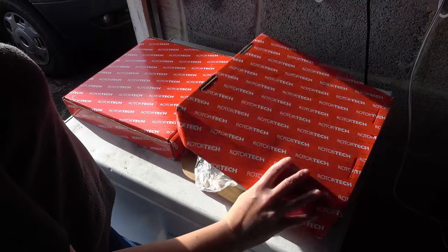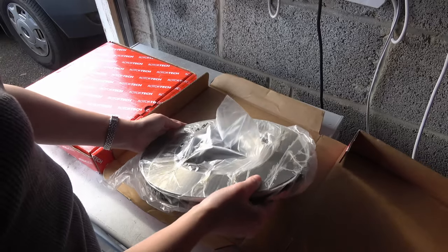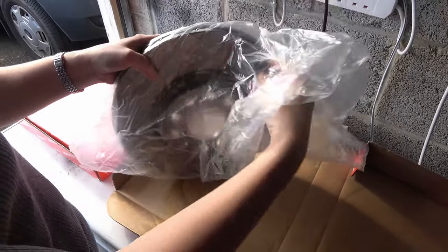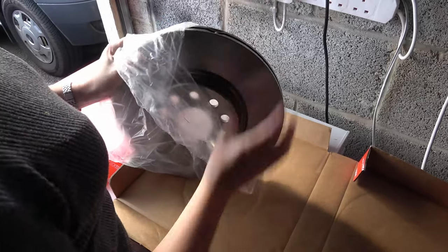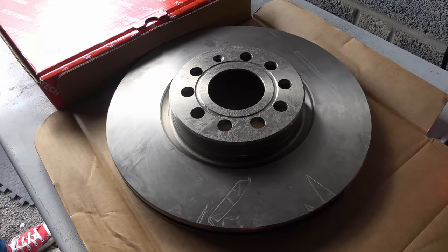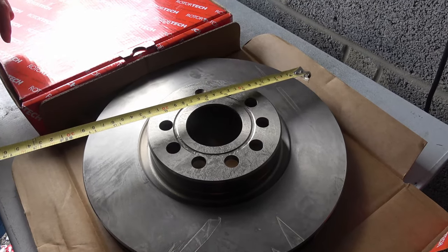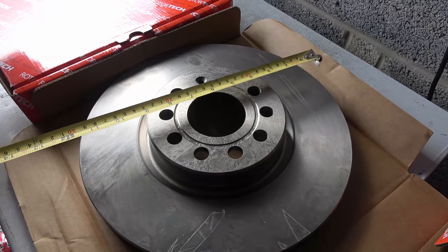In today's video I'm going to show you how to fit these front brake discs. These are brand new brake discs and they cost about £60 for the pair. There are actually quite a few different sizes of brake discs for the Volkswagen Eos, so I had to take the wheel off my car first and measured them — mine came to 312mm — so make sure you get the right ones.